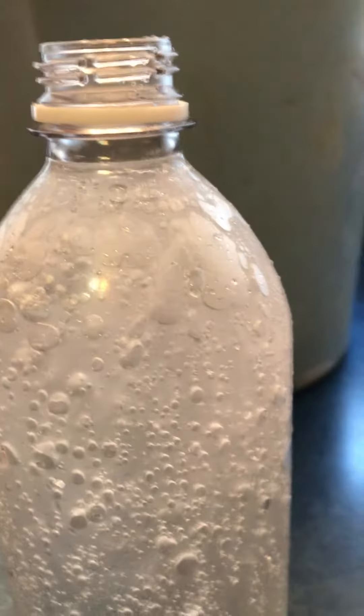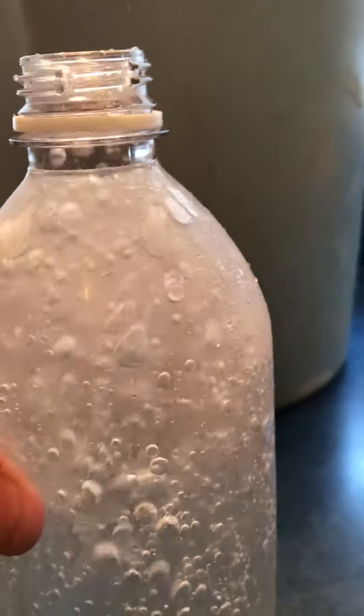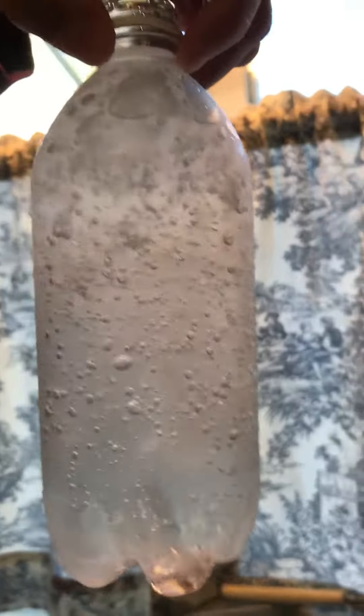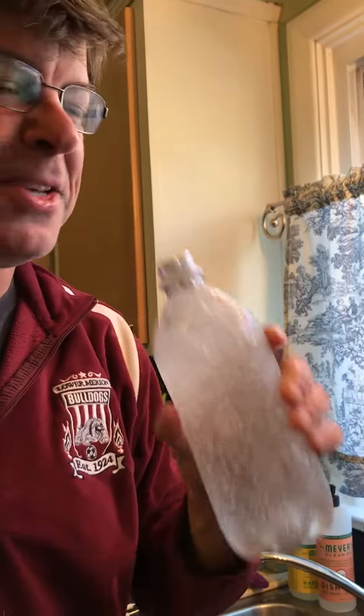Usually it happens faster — I might try this again with another bottle. But you see, there's a lot of ice in here. That looks pretty nice. We'll try to explain that in a video today or in our Zoom session. Thanks for showing up to my kitchen again.